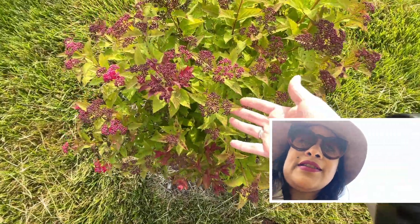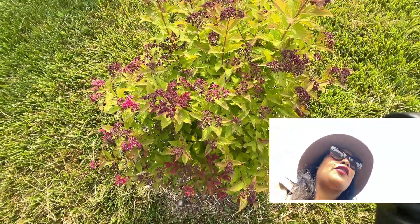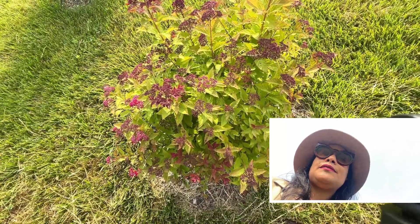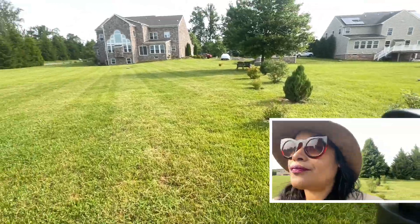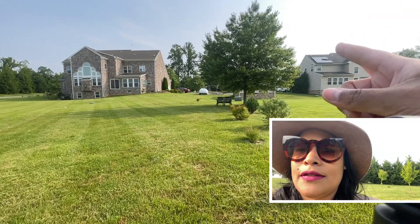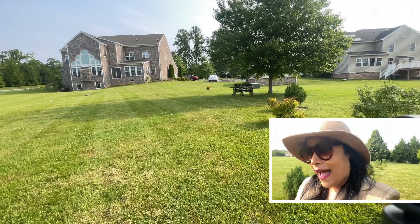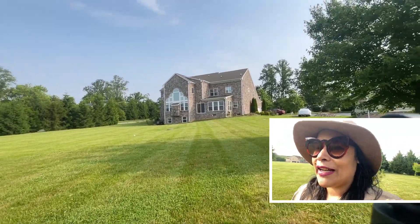And look at the spirea — everyone should have spirea in the garden. It's so easy to grow, it gives you color and texture all year long, it's just beautiful. And we have another maple over here — I like sitting under this maple tree, very al fresco Italian. As you can see, we do have a lot of Italian plants here — the chaste tree, very Italian; the Italian cypress, very Italian.